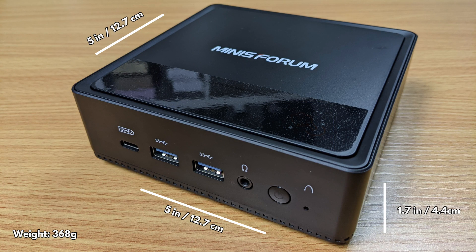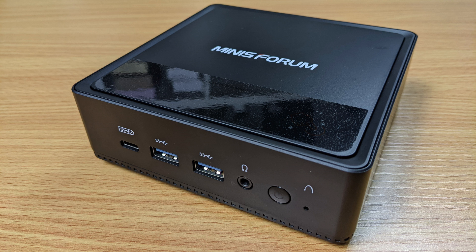The Minisforum JB95 measures around 5 x 5 x 1.7 inches and weighs 368 grams. On the front from left to right are a USB Type-C port, two USB 3.1 ports, a 3.5mm headphone port and the power button.